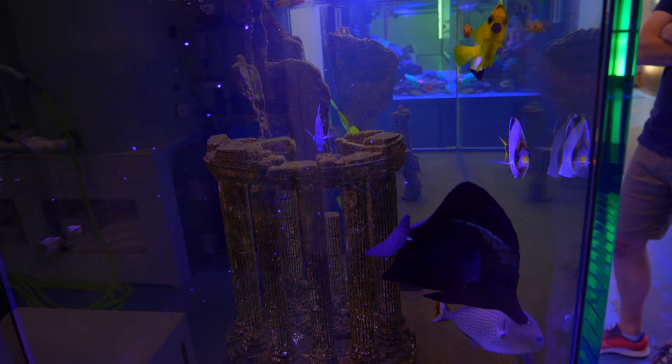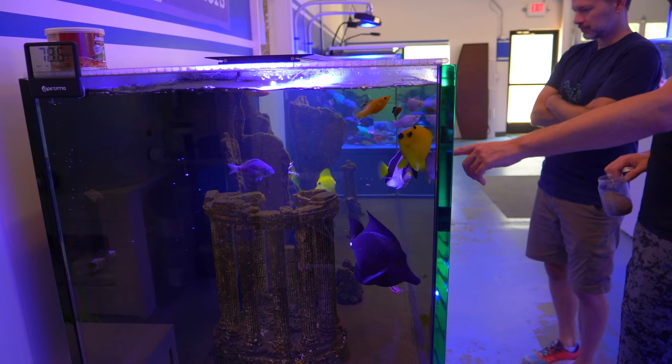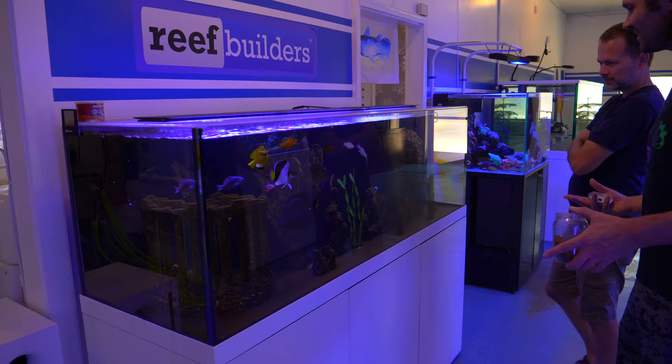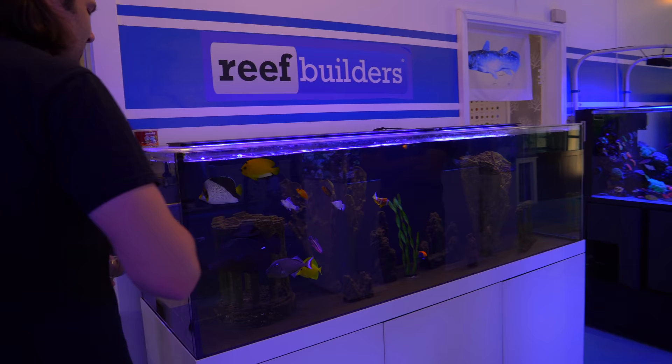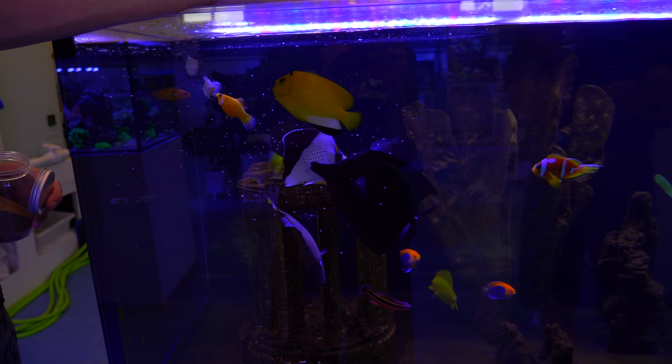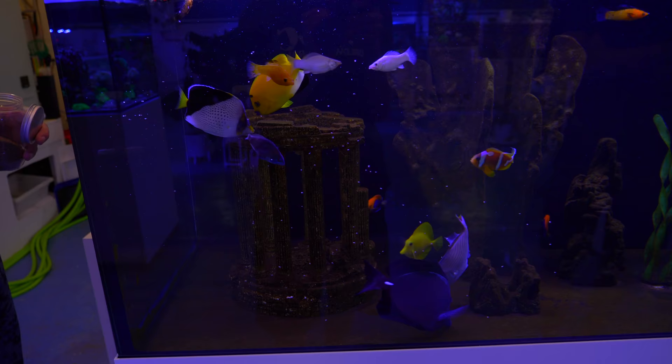One thing you'll notice is the decorations — they looked really goofy at first when I had white fake Greek columns and Easter Island figures. They were yellowish and brownish, but I knew that on a long enough timeline in a fish tank they're all just going to become the same color of biofilm algae. One thing I'm not super thrilled about is I made one giant glass top basically out of greenhouse wall siding and it keeps the tank really warm.